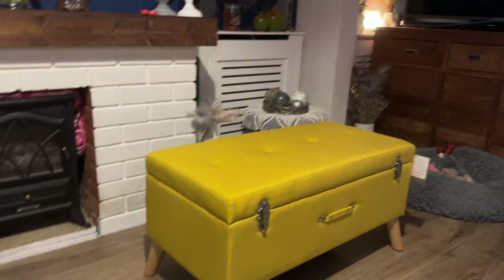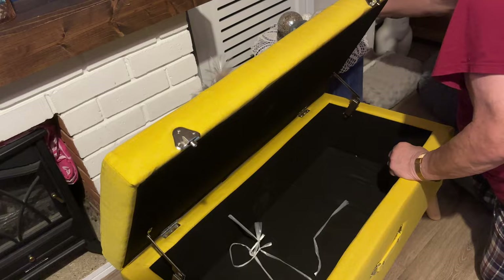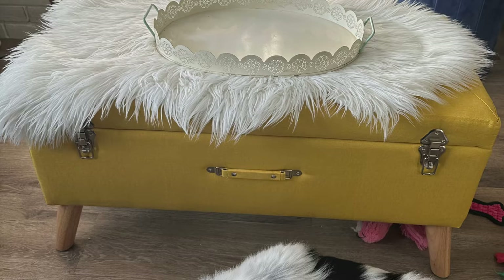Right guys, this is what it looks like — I'll show you the inside. So as you can see it's sort of like a case, and you open it and inside it's got the hinges to keep it open. I'm going to immediately put something on top of it because that will prevent the dogs from jumping up there straight away.